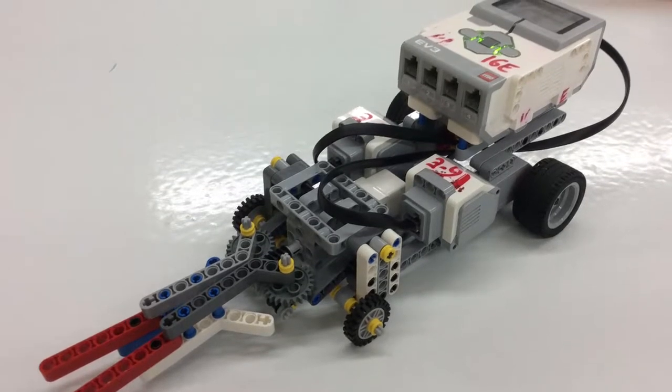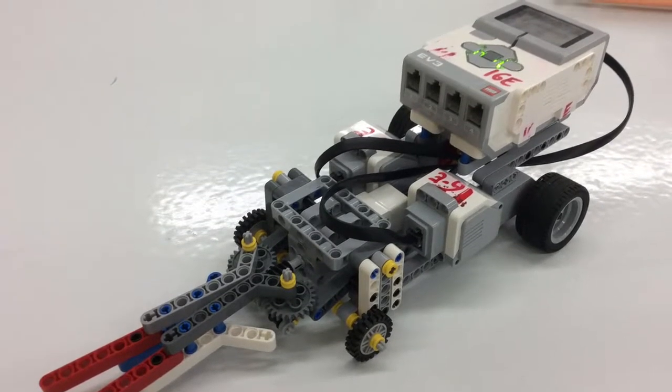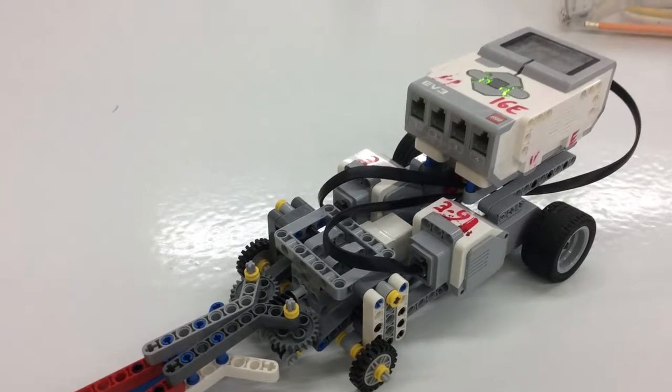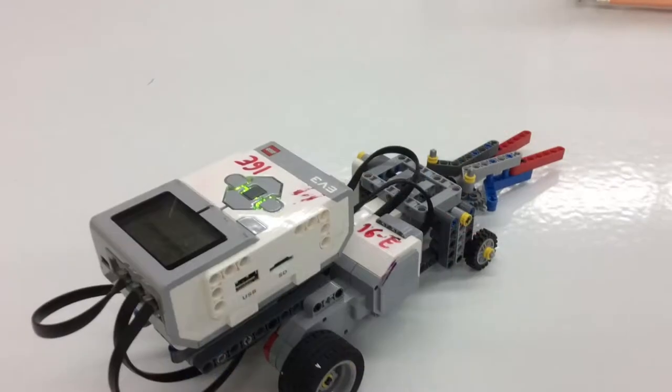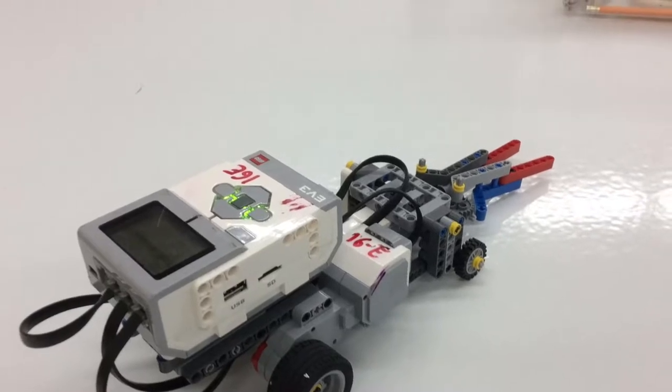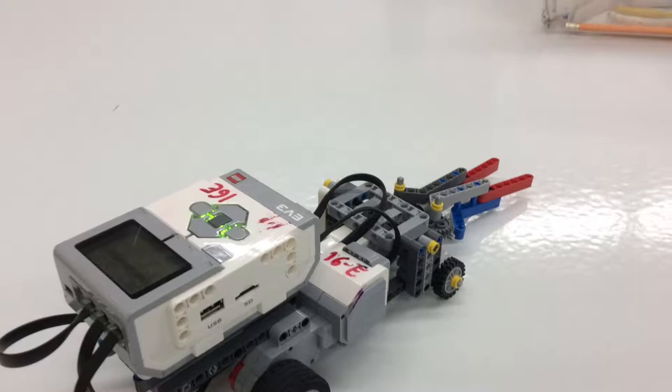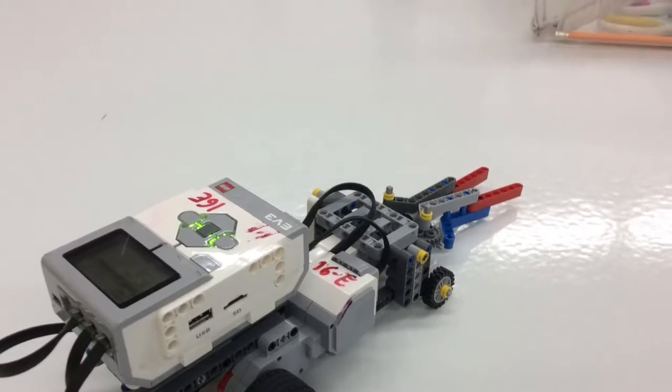Our robot is supposed to clear a path for rescue robots to get to people and help them. Our original plan was to drive forwards, then the arms go out, and then it drives forwards again and the arms go out like that.